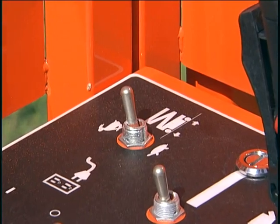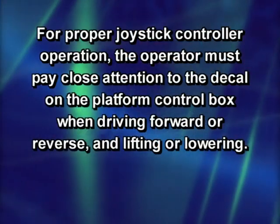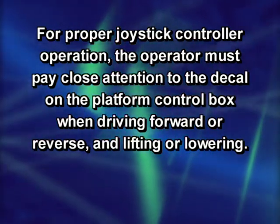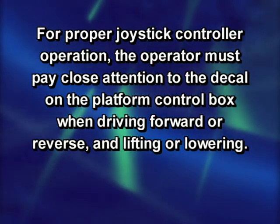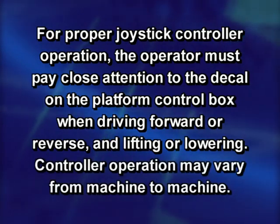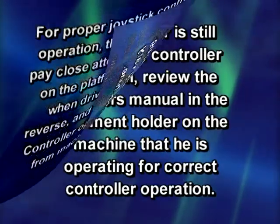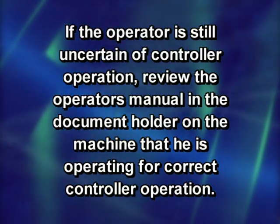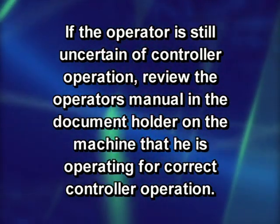The speed switch determines the speed range. Turtle means slow movement; rabbit means fast. For proper joystick controller operation, the operator must pay close attention to the decal on the platform control box when driving forward or reverse and lifting or lowering. Controller operation may vary from machine to machine. If uncertain, review the operator's manual in the document holder on the machine.